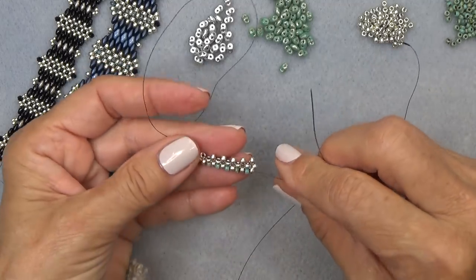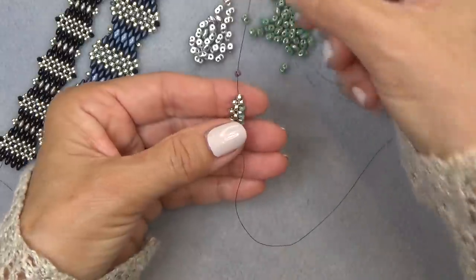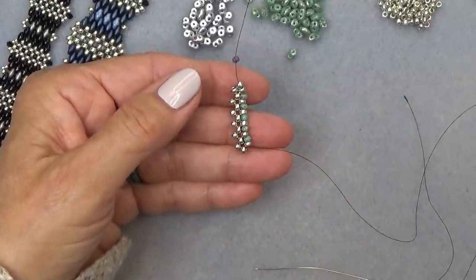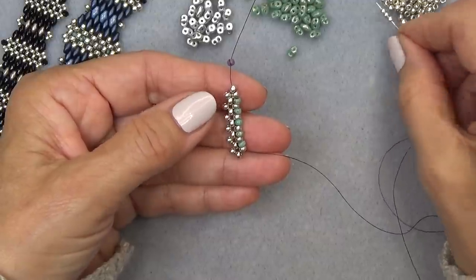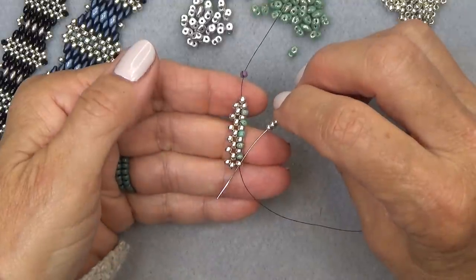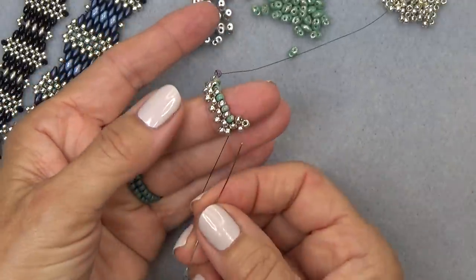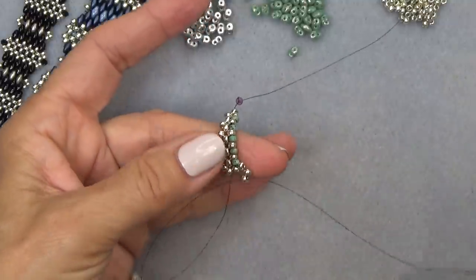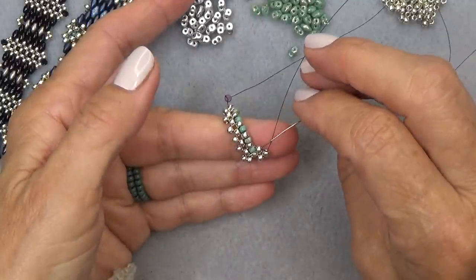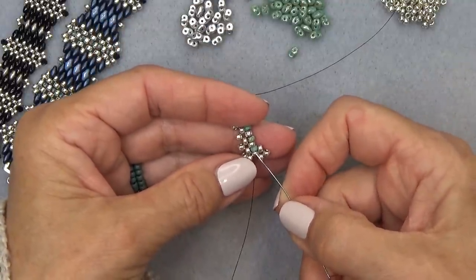Here's how it looks from where we ended. I'm just going to flip it so my tail and stop bead are exiting the top and my working thread is on the bottom, exiting this silver bead. Pick up three of your main color silvers. Exiting here, sew through the other side of the bead you're exiting. Pull that into a unit. Now exiting here, sew through the bead on the bottom — the side bead — so you're just going around this unit, then the top bead, just moving your thread around.